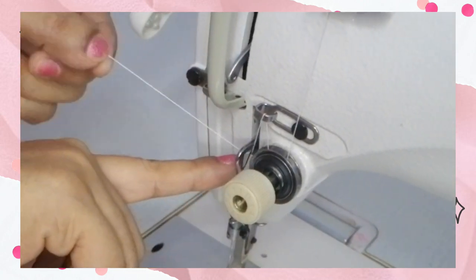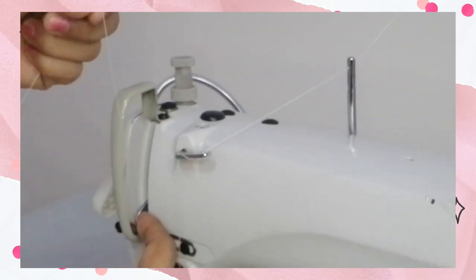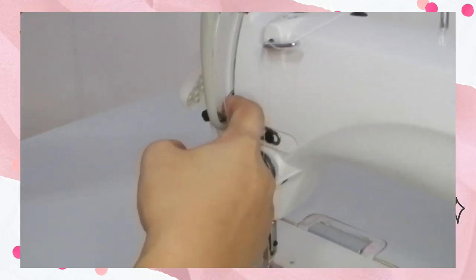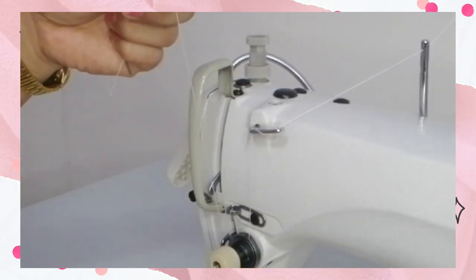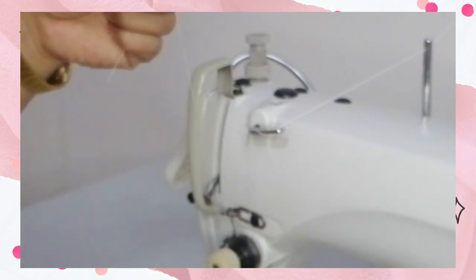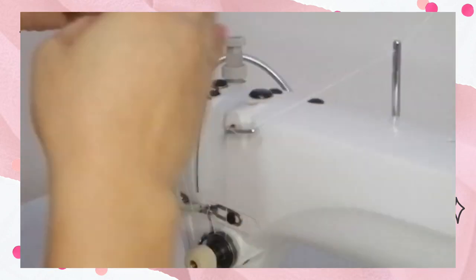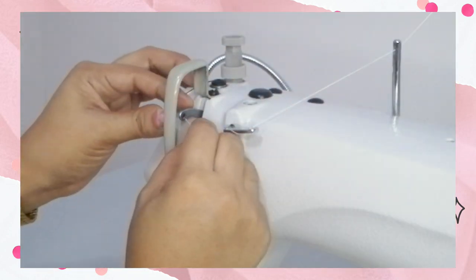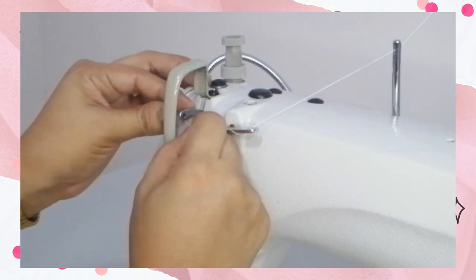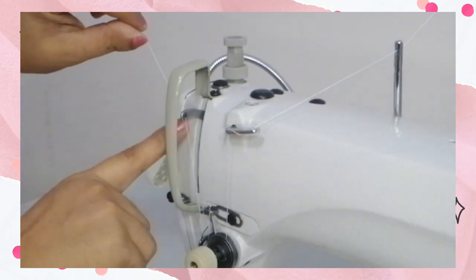Insert it there, then going up to the thread take-up lever. If the lever is in the down position, you're going to bring it up by turning the balance wheel. Then you're going to insert the thread through the hole of the thread take-up lever.